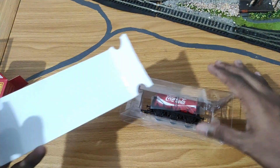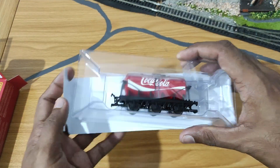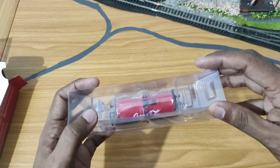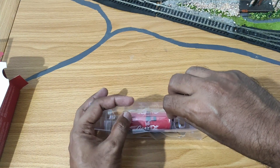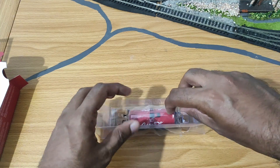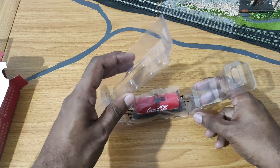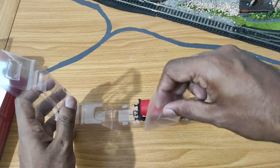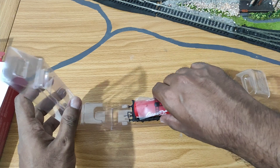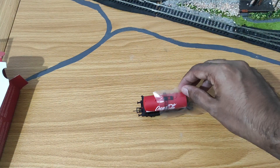Inside there's just a white card which helps better show off the model while it's in the box. Hornby's packaging for this particular wagon uses a plastic clamshell style where you open a tab at the top and the whole thing opens up. The wagon itself is covered in a piece of polythene to protect it.